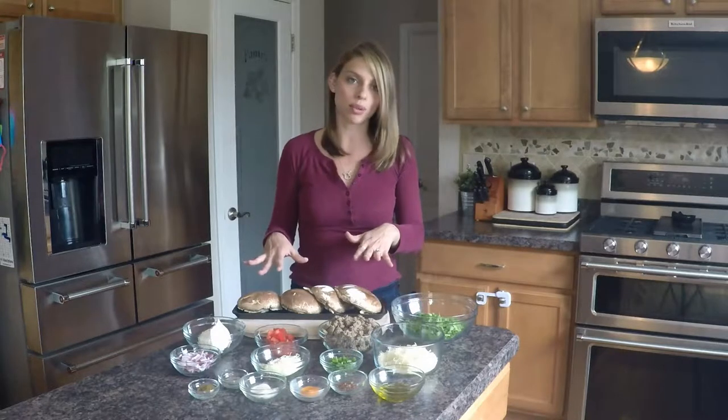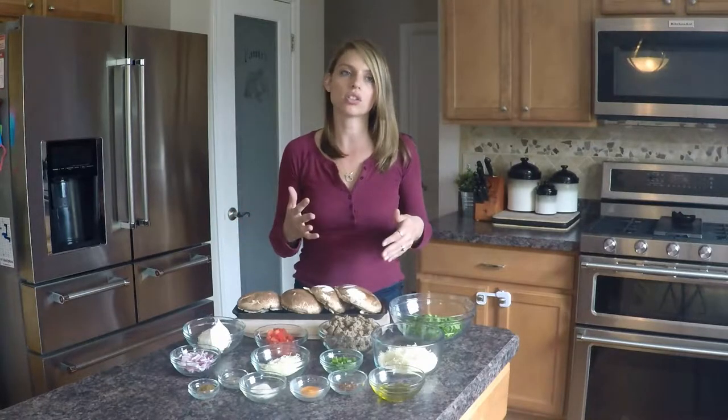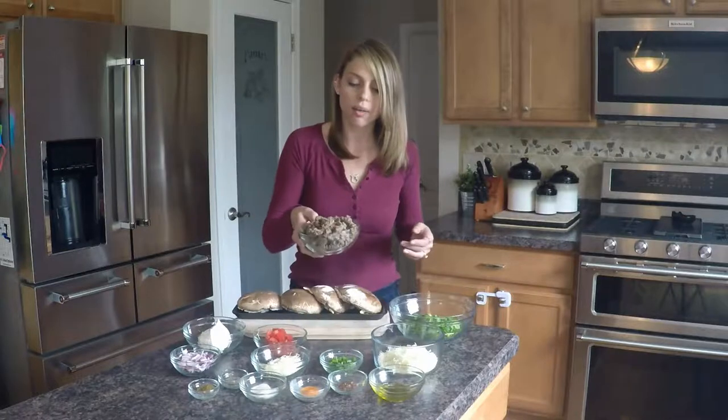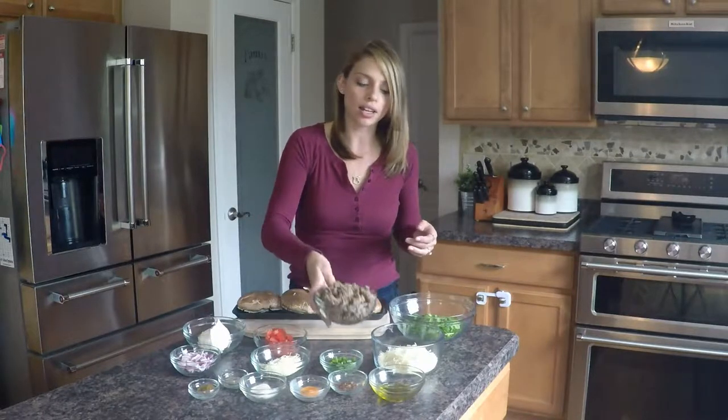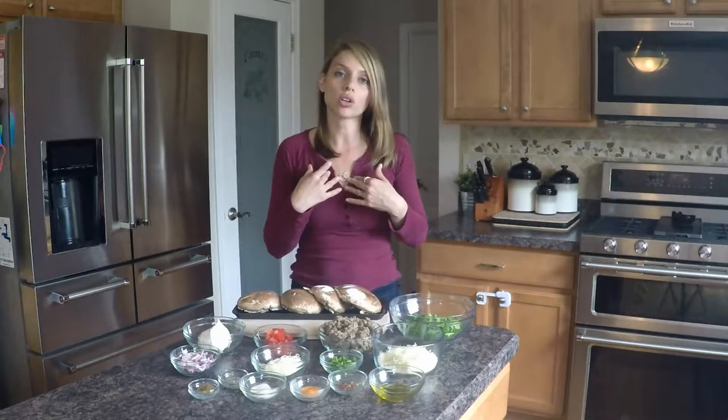So what you're going to need: four portobello mushroom caps, some chopped spinach — you can use frozen spinach, just make sure it's thawed and drained, though I personally prefer the fresh. Also a pound of sausage, browned in advance so it's cooked all the way through. I personally use turkey sausage.